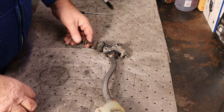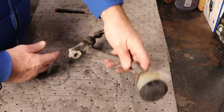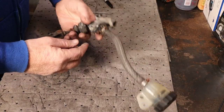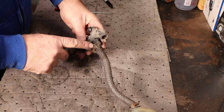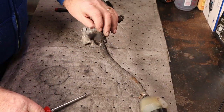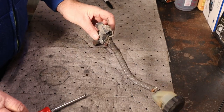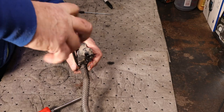All righty, we got our rear master cylinder off. This is the reservoir — there is a touch of fluid in it. We're going to remove the reservoir but not this piece. I don't think I have an O-ring to go in there, but if it shows signs it's been leaking, we probably ought to take it off. I don't know how in the world it's actually coming loose.